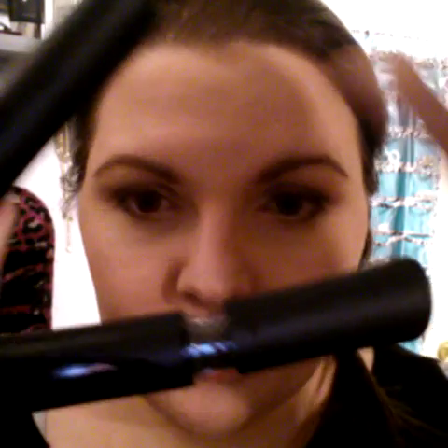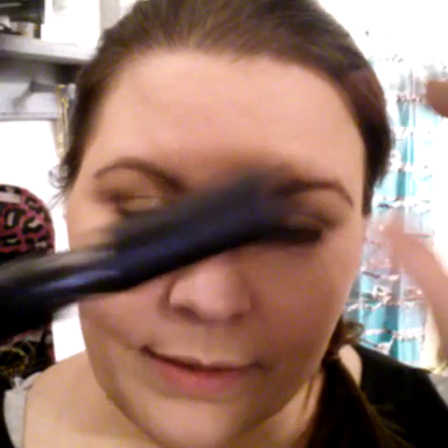I'm going to go ahead and start. I open both tubes because you want to apply the fibers while the gel is still wet — you don't want the gel to dry. So I'm just going to start with my gel.